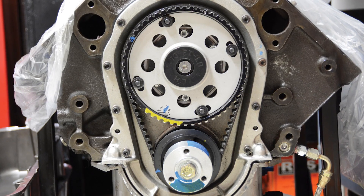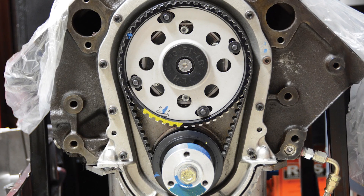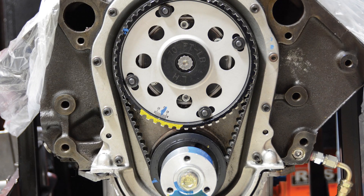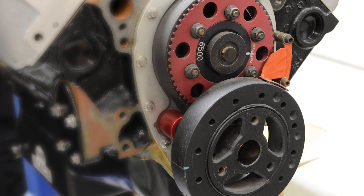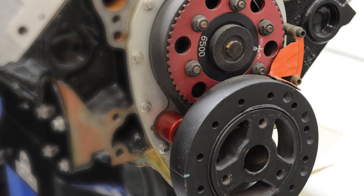The third style is a timing belt. As the name implies, it uses a rubber belt. A lot of people say they're going to stretch, but the OEMs have been using them for hundreds of thousands of miles with pretty good luck. One drawback is the expense — they are a little more expensive, and you may need to machine the block for fit. We often see them in higher-end race applications, higher RPM applications — NASCAR, Pro Stock, things like that.